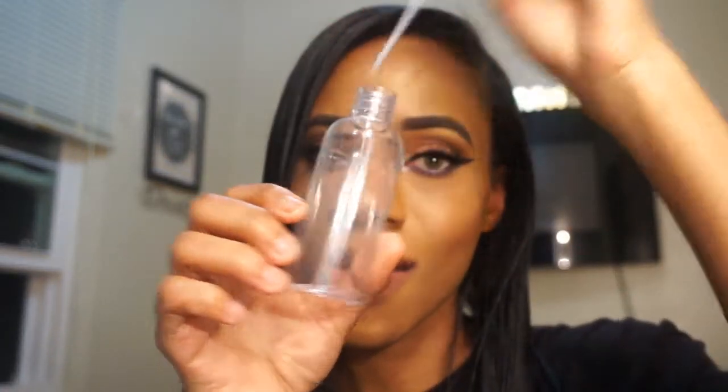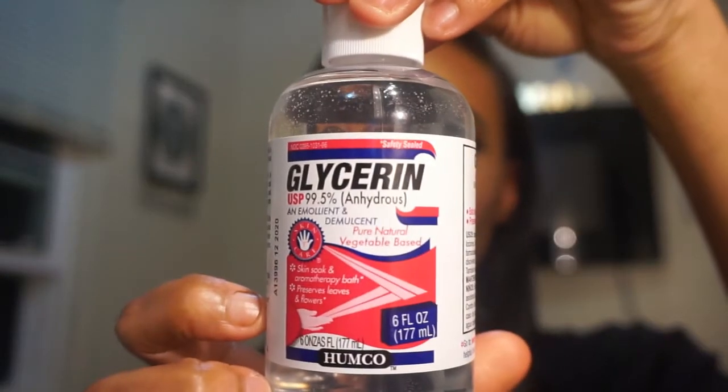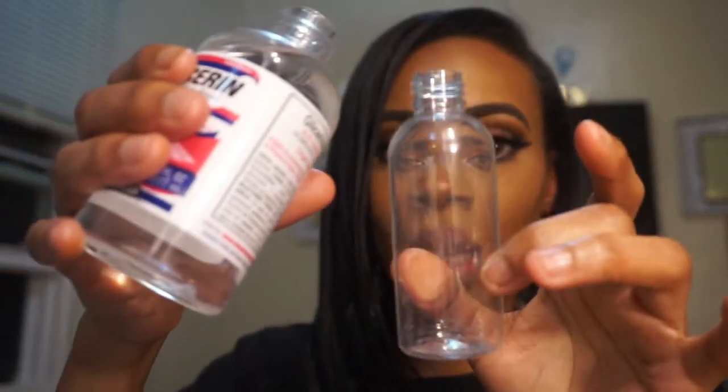The first thing I'm going to do is add my glycerin. I have my spray bottle here with the top off. I got the glycerin from Walmart — you can usually find it in the first aid section with the band-aids and alcohol. I'm just going to pour a little bit in.